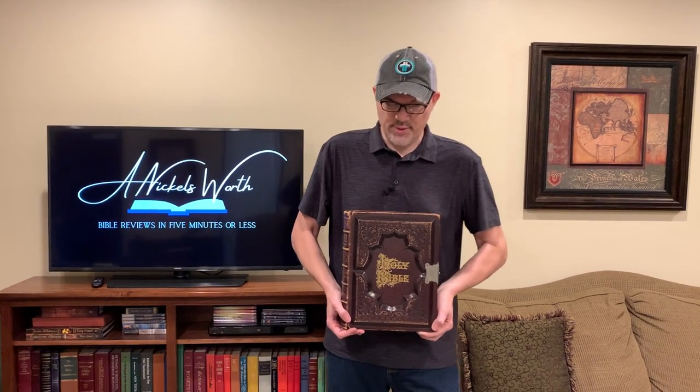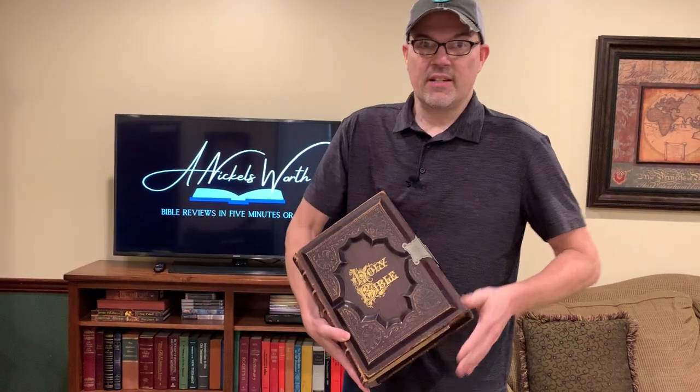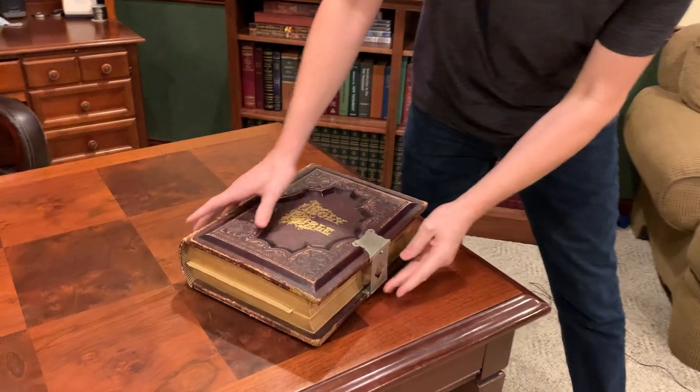Hello, I'm Tim Nichols, and I'm here to bring you your Nicholsworth. Look at this thing — this Bible is like 135 years old. It's a post-Civil War era Bible.